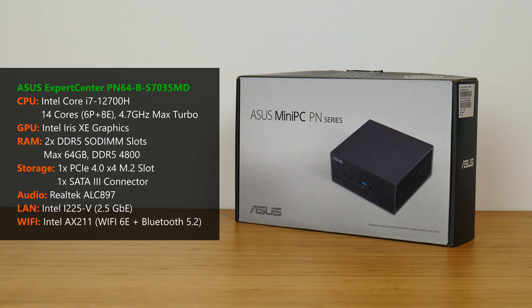For audio, the PN64 comes with Realtek's ALC897 audio built-in, and for internet connectivity, we get 2.5-gigabit Ethernet powered by Intel's I225-V and Wi-Fi 6E connectivity, courtesy of Intel's AX211, which also provides support for Bluetooth 5.2.